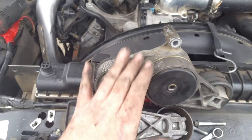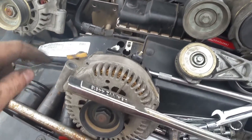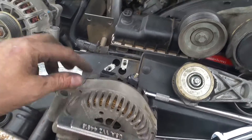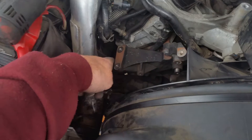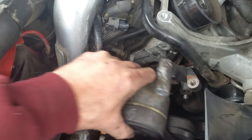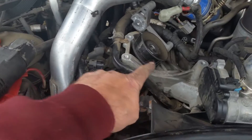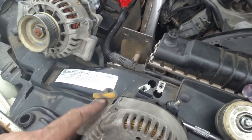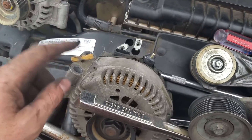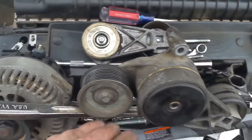Now just a quick heads up: if you're changing this and you have two alternators, you're going to have to get this alternator out — this is the one that went right here. There's no way that this fits through here with that alternator there. So this alternator has got a bad bearing on it; it's my top alternator, my secondary alternator. If you have two alternators, you're going to have to take this one out in order to get this tensioner out.